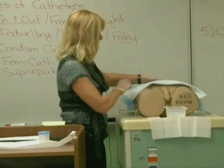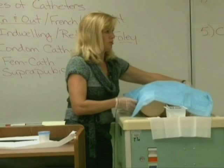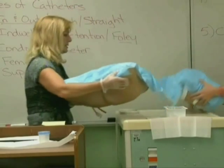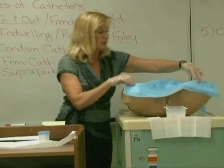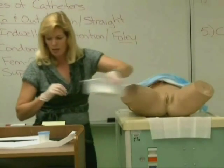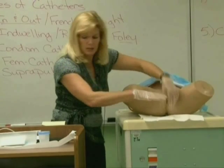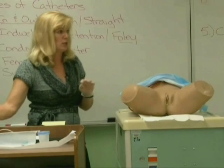Now I'll tell you the differences with the female. Of course, with the female you're going to undrape her before you set up your sterile field. When you set out the drape, the shiny surface goes onto the bed and the absorbent surface goes up. We do not use the fenestrated drape because it gets in the way, so just set it to the side.